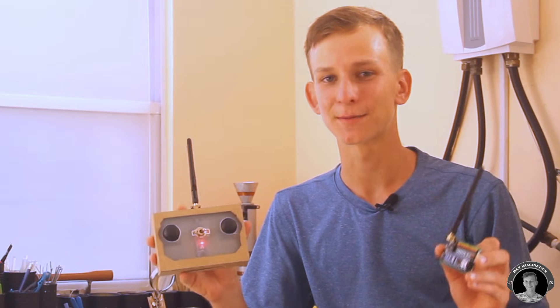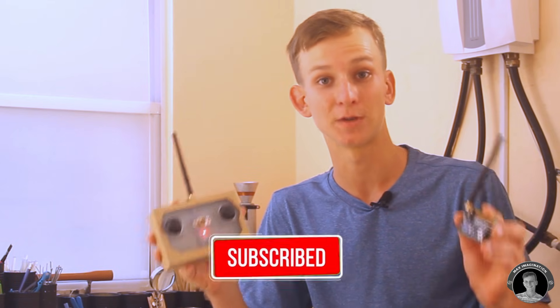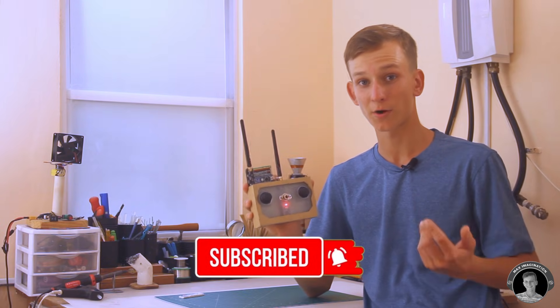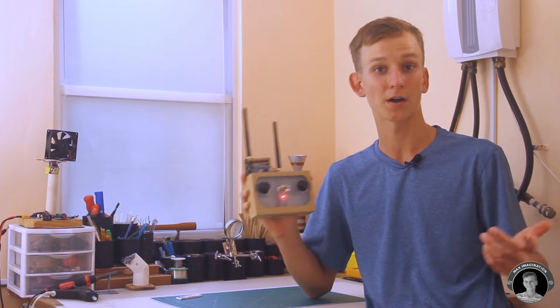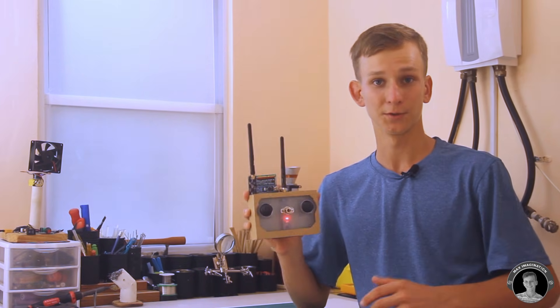This is a four to seven channel setup that can control any RC vehicle, from cars, boats, and planes to even drones. Despite this being a rather complex and tricky project, I'll try to make this tutorial as easy and straightforward as possible for you to follow. Without further ado, let's get started.